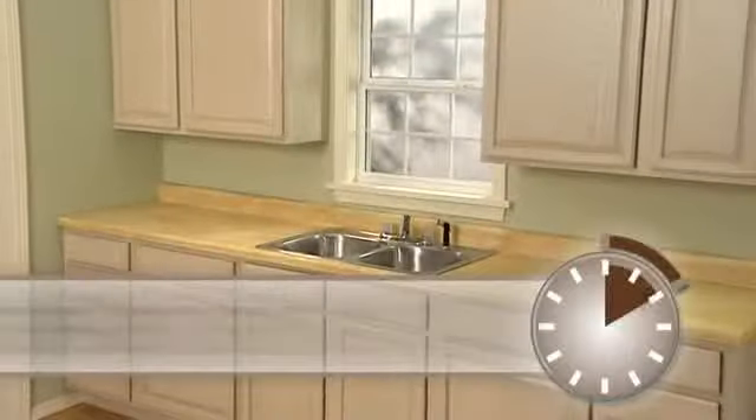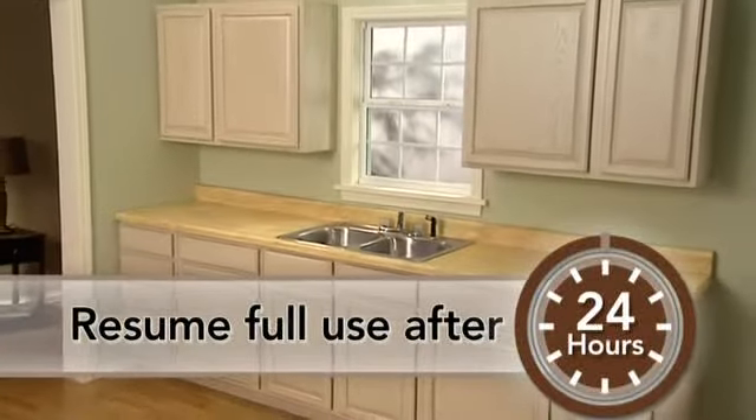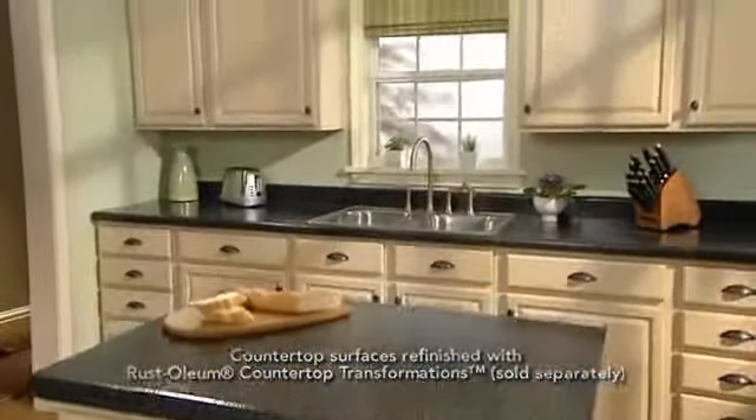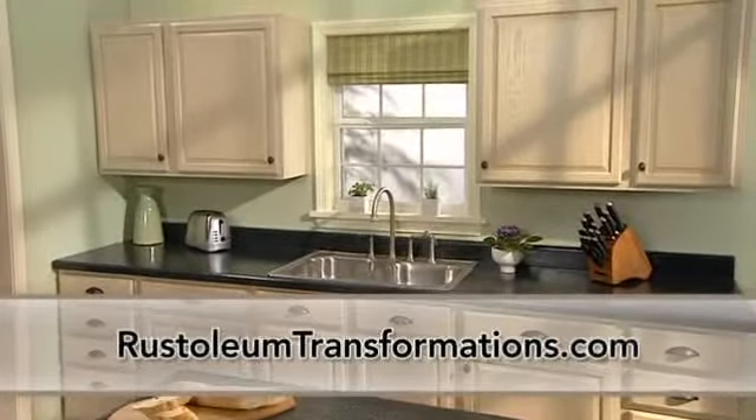After 12 hours, you can reinstall your cabinet drawers, doors, and hardware. For more information, visit RustoleumTransformations.com.